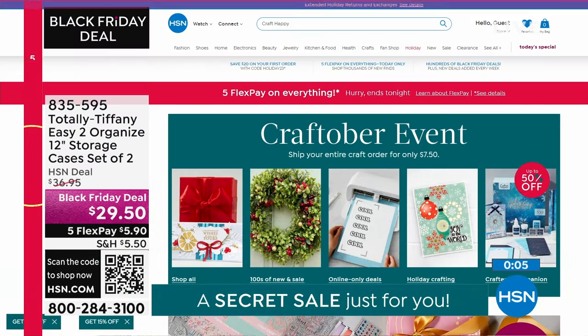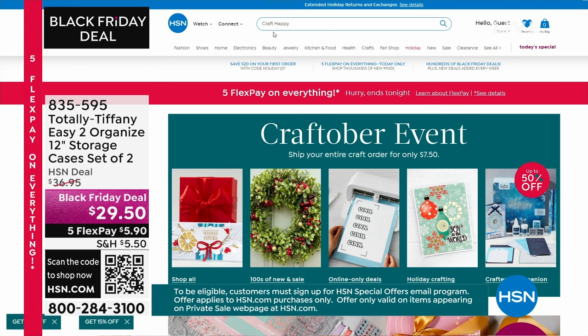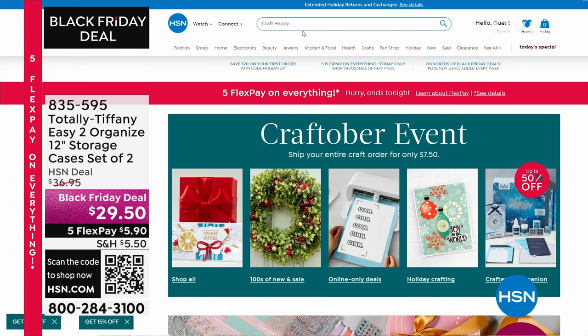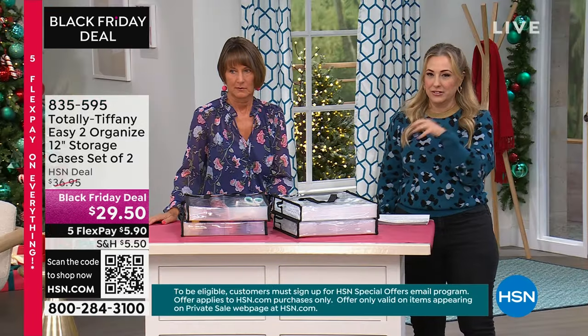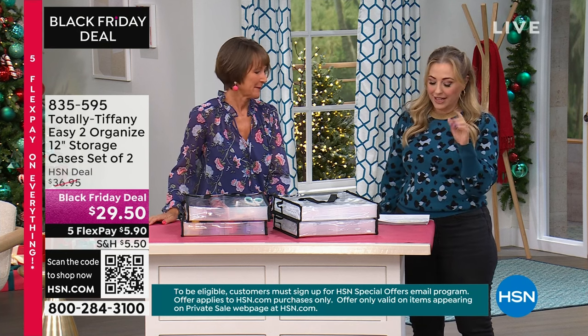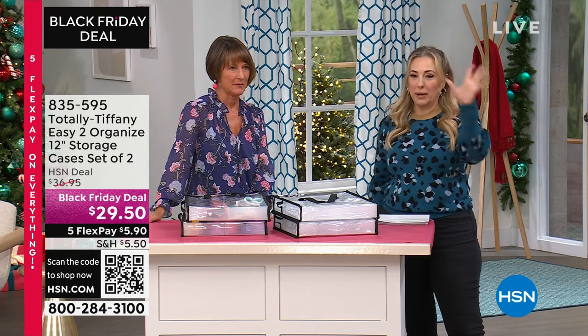HSN is giving you our best secret sale today. Here's your secret code phrase — put it in the search bar: Craft Happy. Everything you need to get crafting — an additional 15% off select craft picks. Not everything, just a few special things. Simply go to HSN.com and type Craft Happy into the search to reveal the secret sale. Act quick, these are going to go fast. Coming up: Allie Dosdell with We Are Makers and the Sticky Folio Bundle.